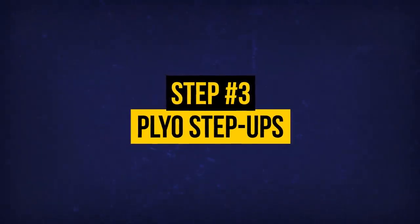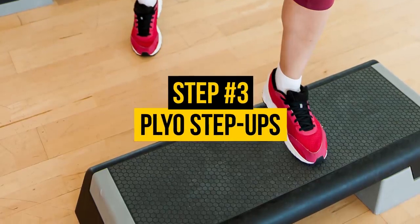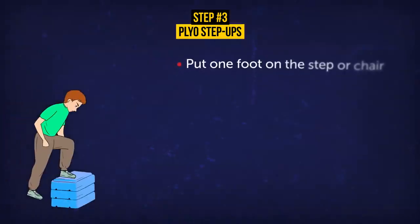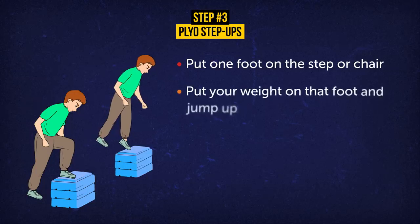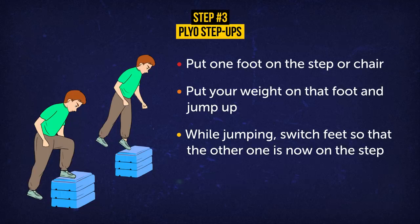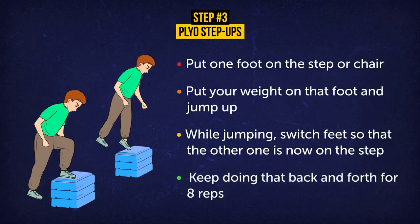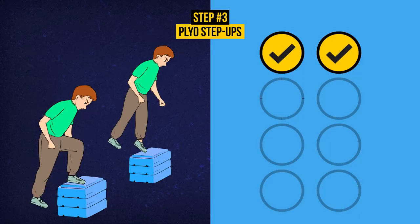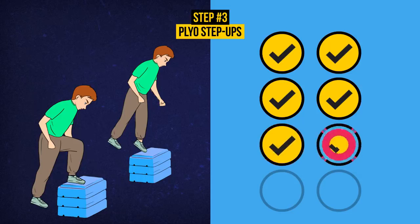Exercise 3: Plyo Step-Ups. For this exercise, you'll need a step, stool, or low-seated chair — just make sure it's stable enough to hold your weight. Put one foot on the step or chair, put your weight on that foot and jump up. While jumping, switch feet so that the other one is now on the step. Keep doing that back and forth for 8 reps. This exercise increases your overall leg strength, really hitting those quads, calves, and lower abs. It can also help if you have some issues with your lower back.